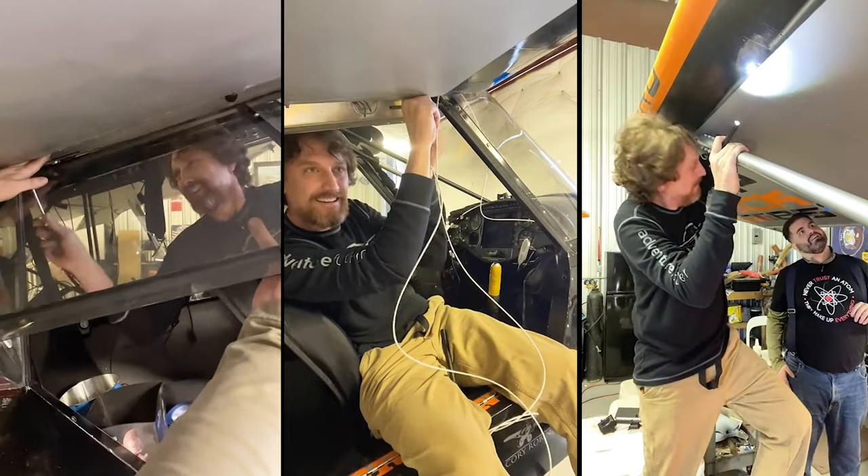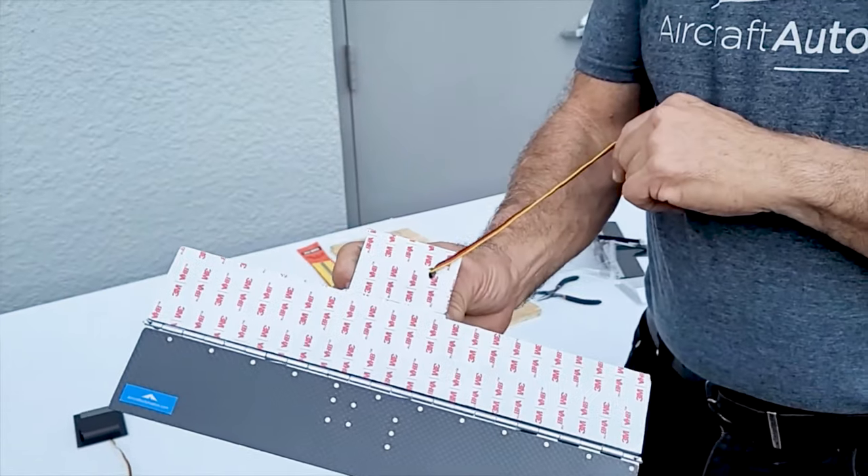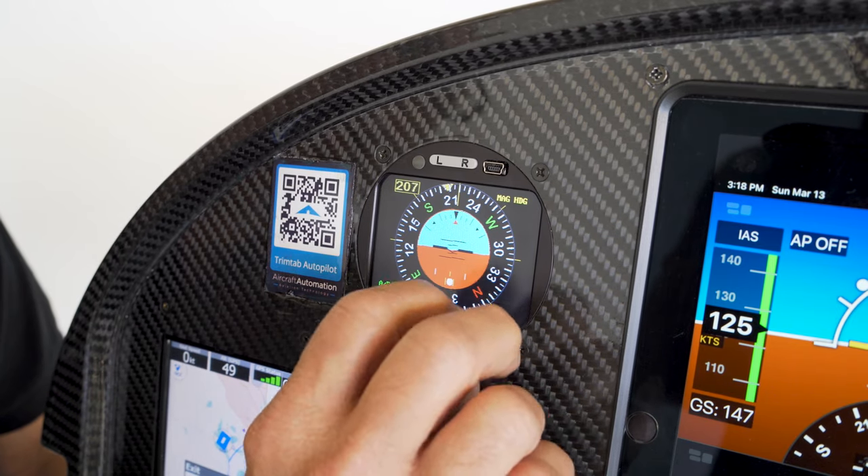Everything seems closer all of a sudden. You can install the Super Eco in less than a day. The carbon fiber trim tabs and servos can be bolted, riveted, or adhered using industrial strength waterproof adhesive to the aileron, elevators, and rudder. The Super Eco can also be easily mounted on your panel as a three and one-eighths standard standalone instrument.